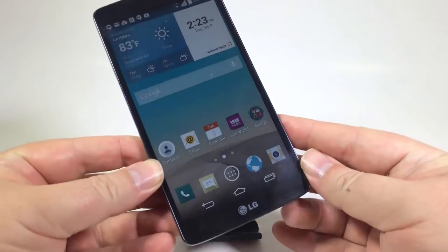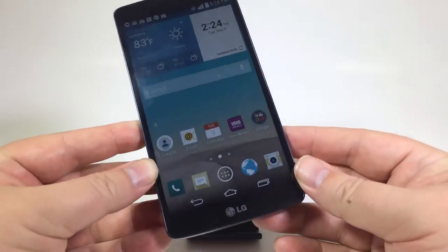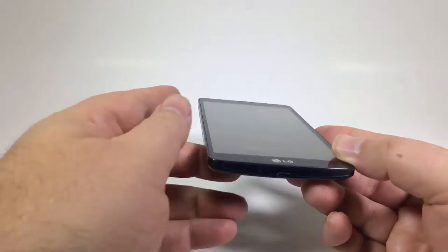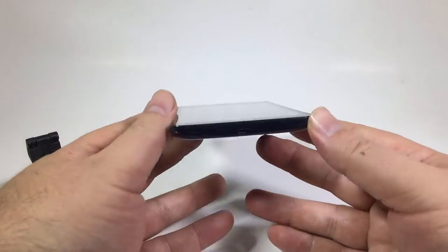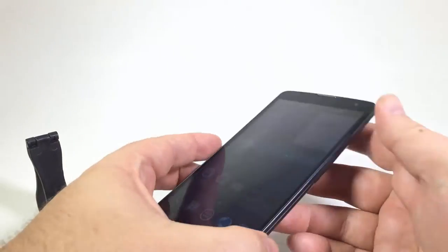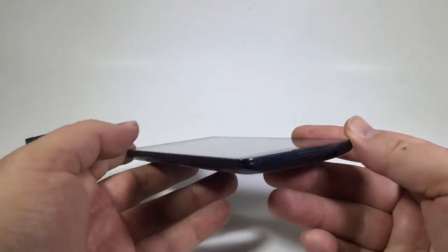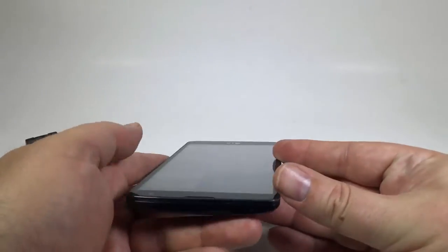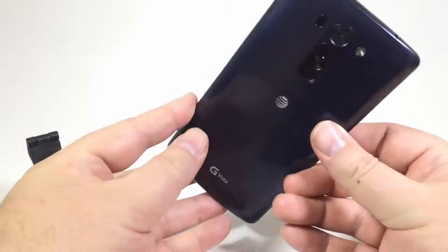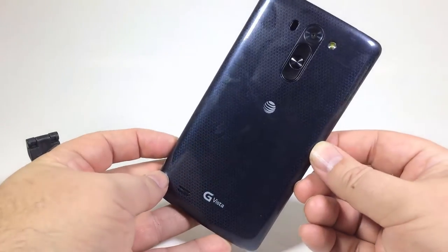This is the new LG Vista, and what's really cool about it is it has a lot of the nice features that you find with the LG G3, but it's more of a budget design phone where you can get it at deeply discounted from what you would pay for the LG G3. The Vista has much of the features of the LG G3, not all the really cool stuff like the QHD screen, but a lot of the advances especially in the camera.